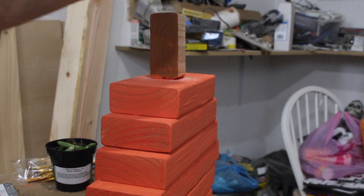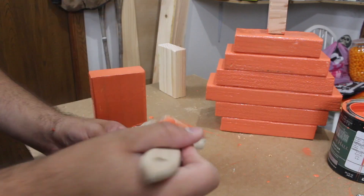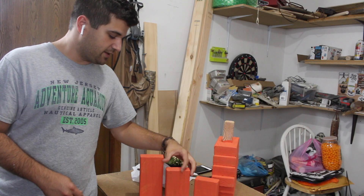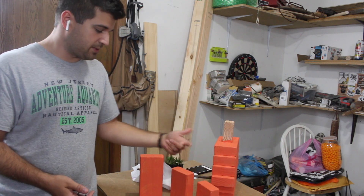While I was cutting out all of the 2x4s for this, I also cut out three big, medium, and small 2x4s and painted those as well. These are just going to be little fall decorations, basically to look like three little pumpkins.